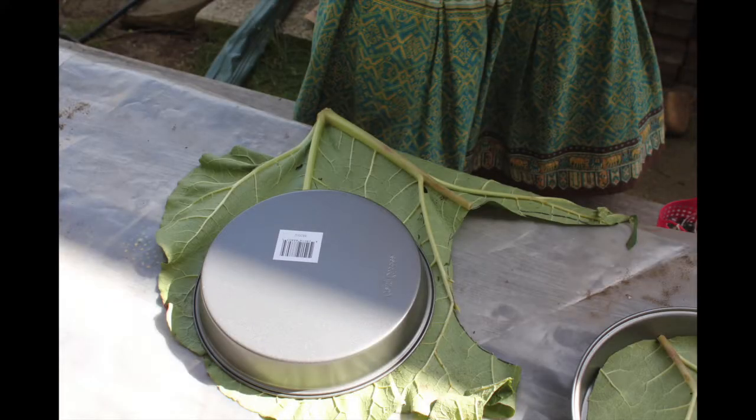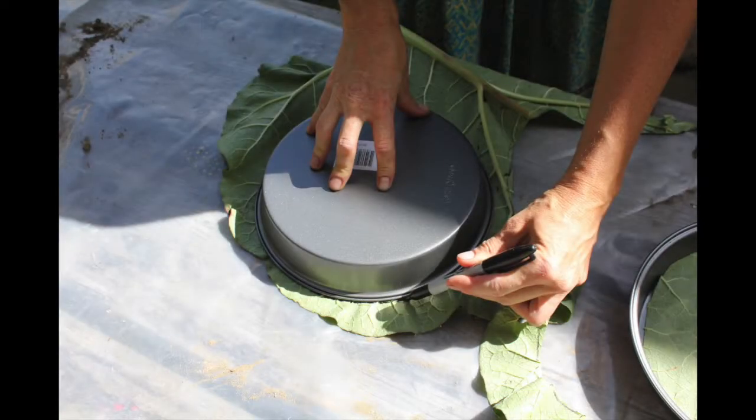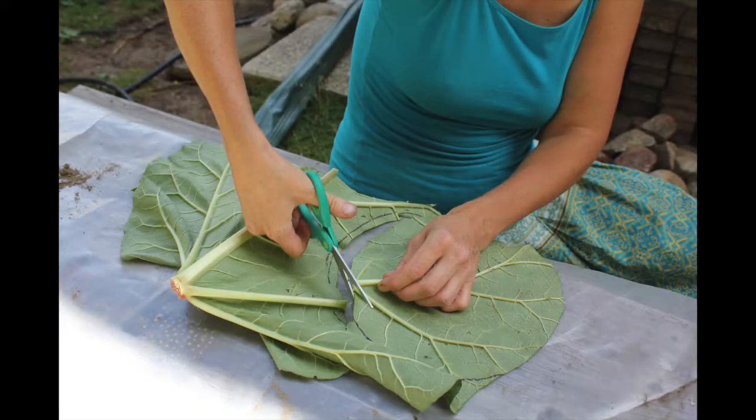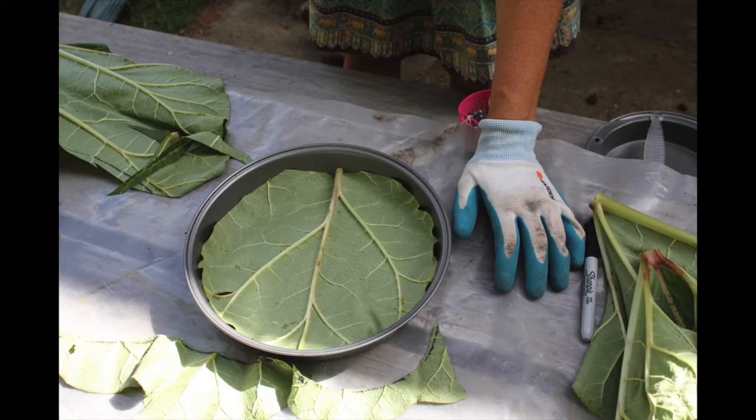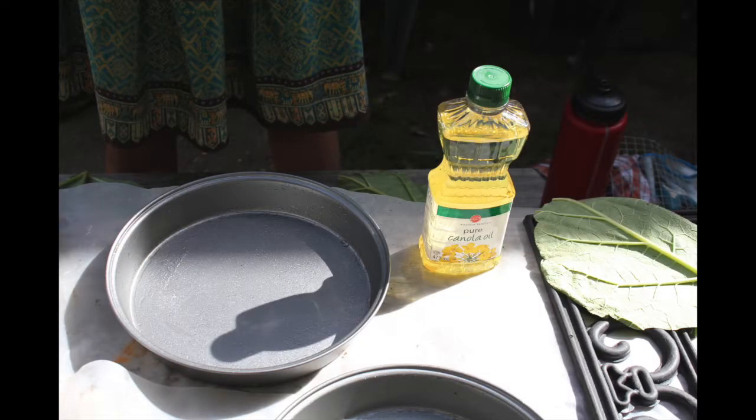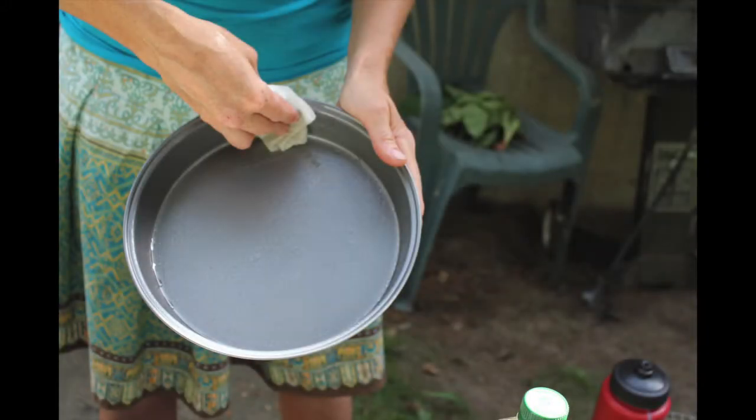Next we started to prepare what we needed for the small round stepping stones. I went out and picked some rhubarb leaves, laid them flat on a surface, used a Sharpie marker to trace a circle around the edge of the cake pan, then cut it out with scissors and kept trimming until I had a nice fit in each cake pan. I oiled the entire pan with vegetable oil and also cut out small squares of chicken wire to fit inside the pan.